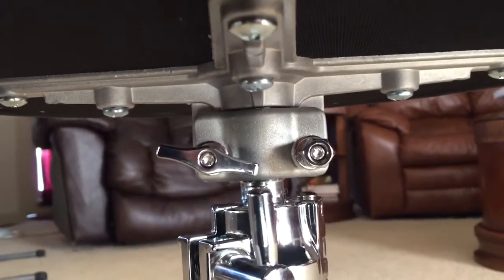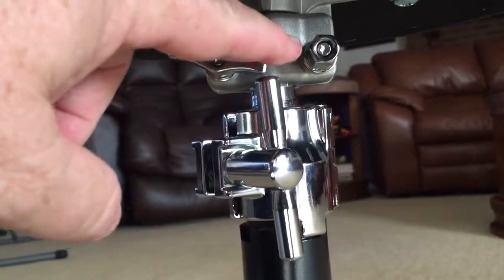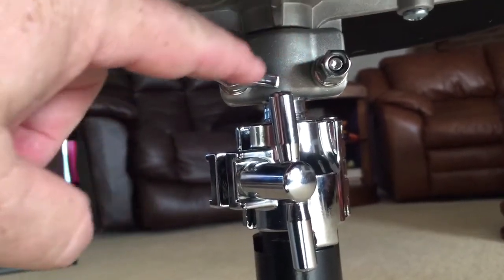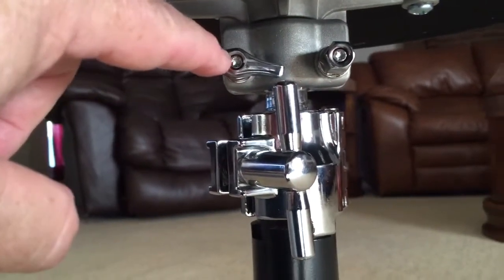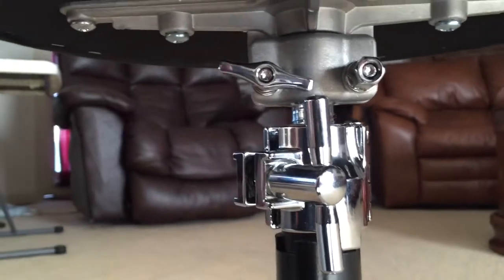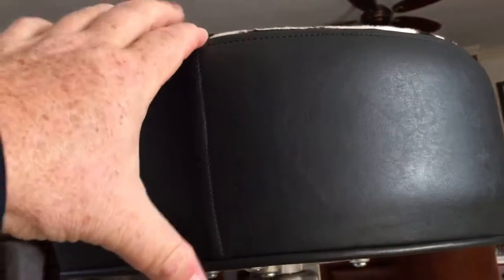To put it on the stand, you just fiddle with that wing nut there — undo this one here and then undo this one — and it slides right on there. Tighten this down and then tighten this one. Hand tight is all you need. It's secure, you ain't going nowhere — it's solid from the bottom to the top.